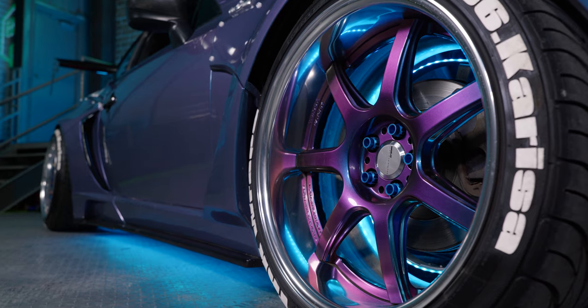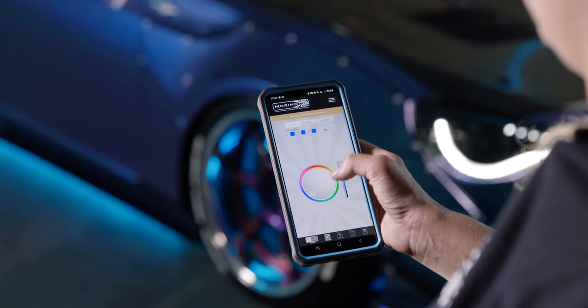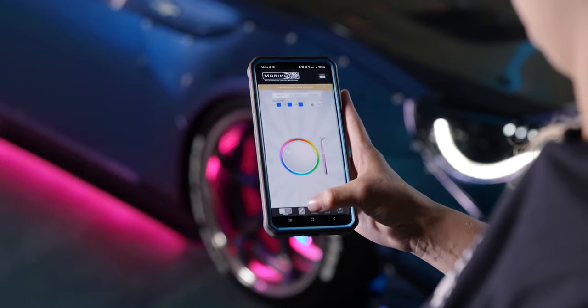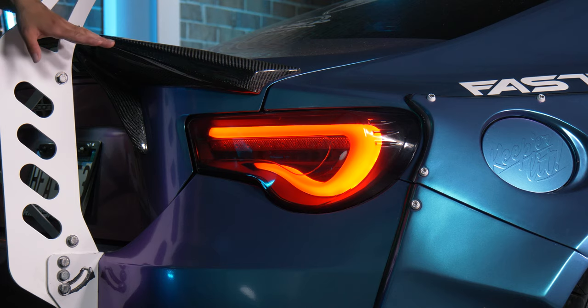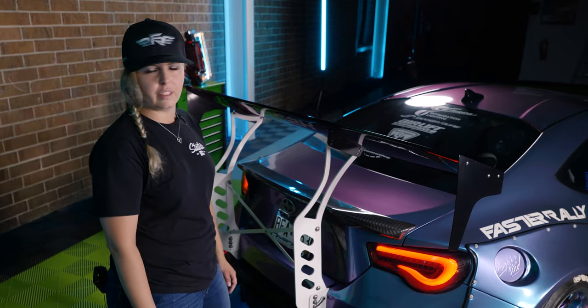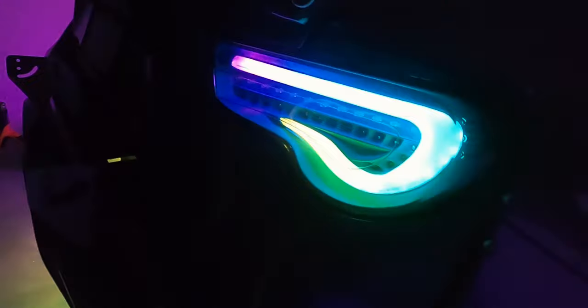Moving to the side, I have the Profile Performance underglow along with the wheel well kit — you can get both from Profile Performance. All of these lights integrate into the Morimoto app; you can control them individually or all together at the same time. Moving to the back, I have the Valenti tail lights — the classic 86 FRS tail light mod. I actually have another set that are retrofitted, painted blue, with some work being done to them.